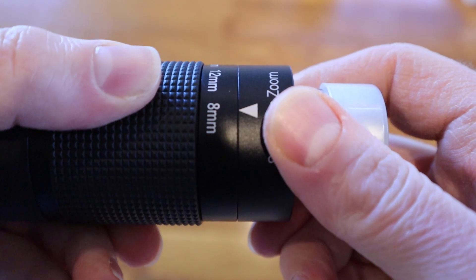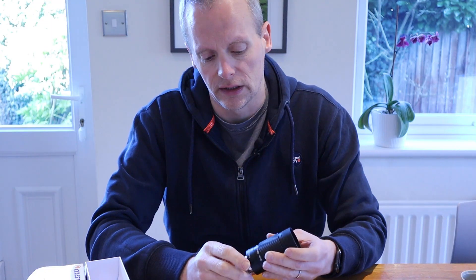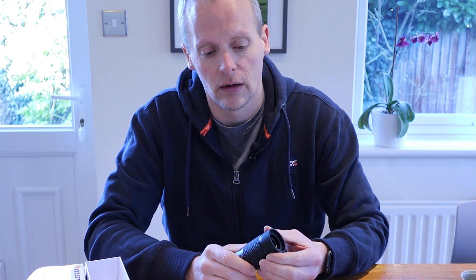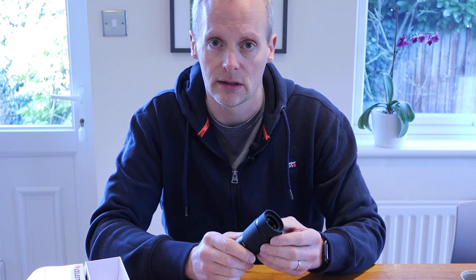What that means is that with one eyepiece inserted into a 960mm focal length telescope — I'm going to use that number because it makes the maths easier — it will give you a magnification range from 40x all the way up to 120x without having to swap between eyepieces, which is an obvious advantage.